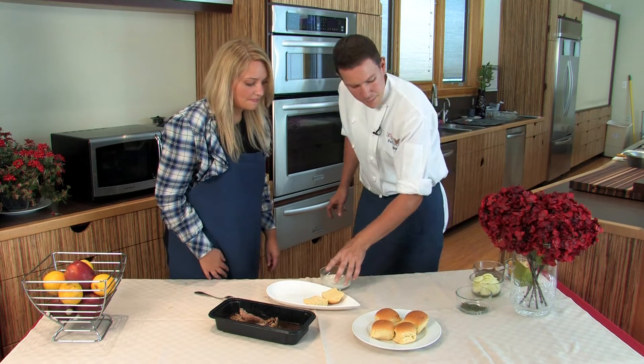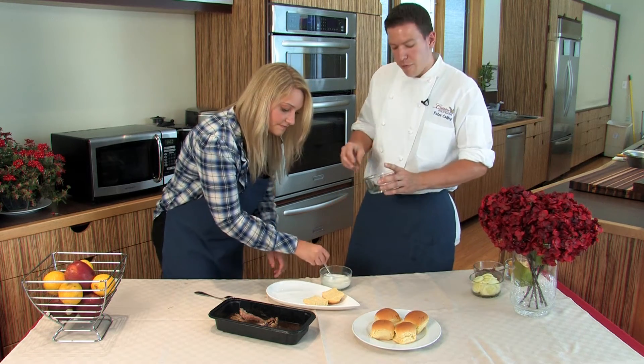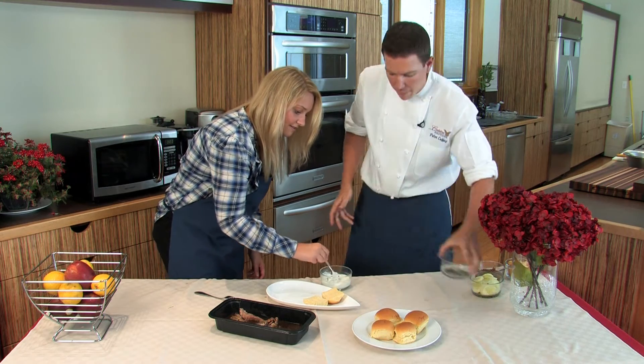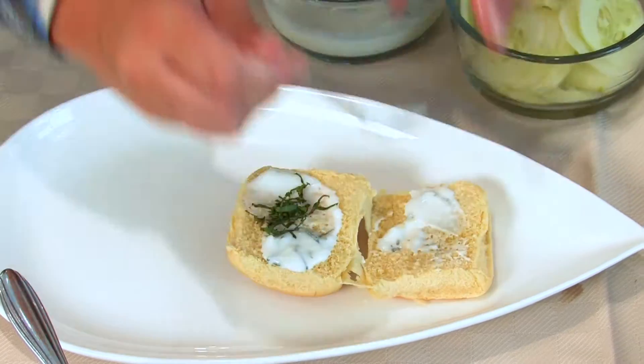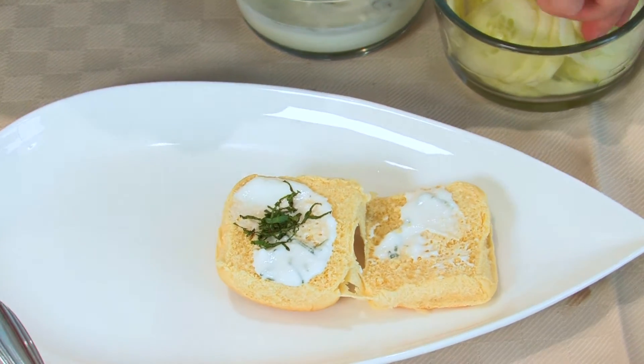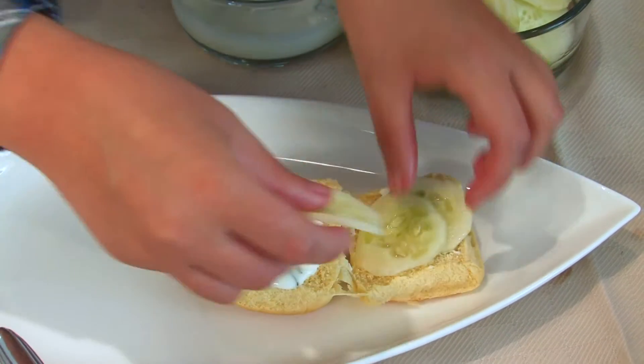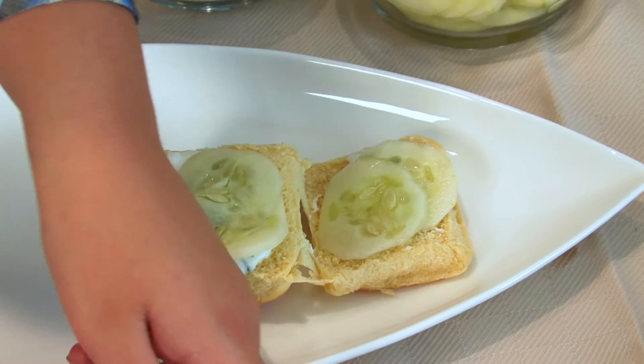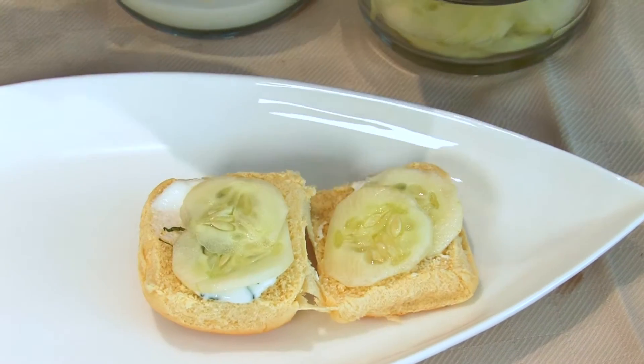We're also going to use some yogurt. To the yogurt, we're going to add a little bit of fresh mint — just a pinch, because you don't want to overpower the natural flavor of the lamb. We're also going to add some crunch to our sandwich with a few slices of cucumber. These cucumbers were just regular cucumbers that were sliced down after they were peeled. So Jennifer, go ahead and put a big spoon of lamb with rosemary mint sauce on top of the sandwich.